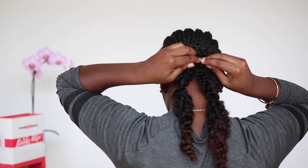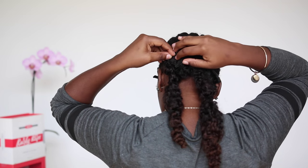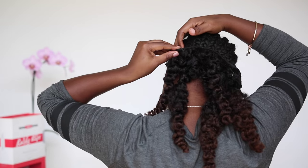So basically, this is a Bantu knot out. First, I applied my first set of clips — my three-clip wefts, my four-clip wefts, and the twos from the first set. Don't worry, ladies, I'll show you how I Bantu knotted my Curly Clips.